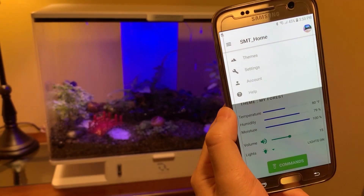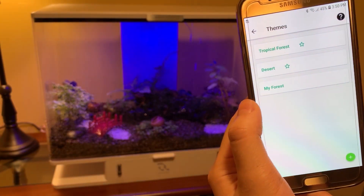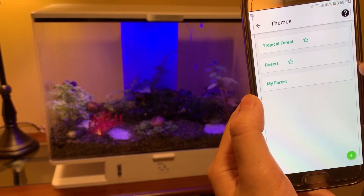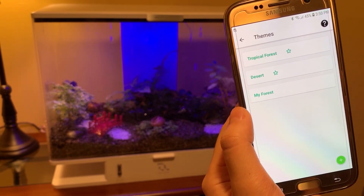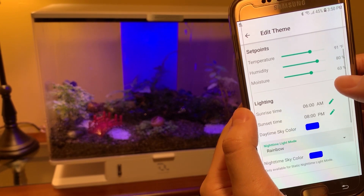The app allows me to easily create and switch between themes. It comes with two presets: tropical forest and desert. I can also create my own theme. For each theme, I can set the temperature setpoint, humidity setpoint, and moisture setpoint.